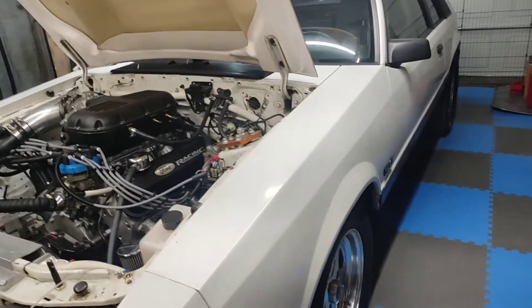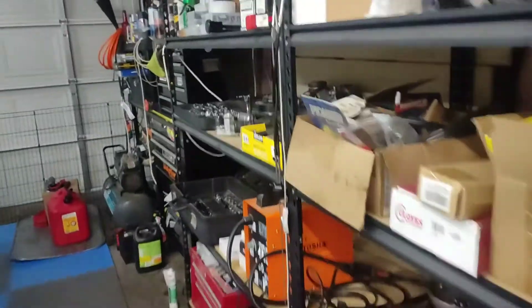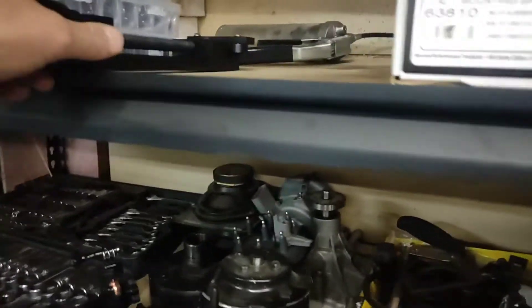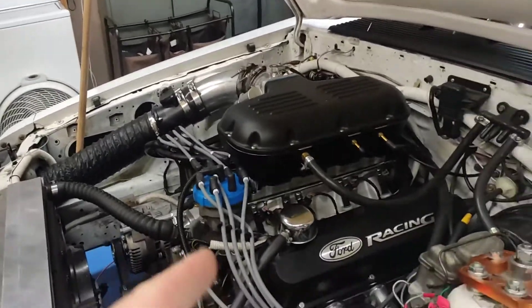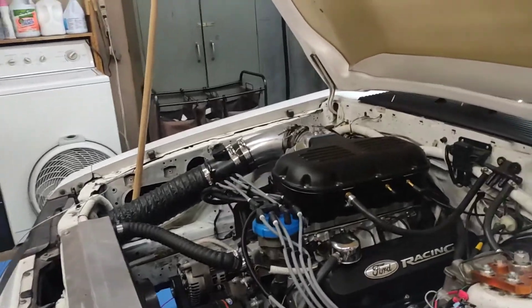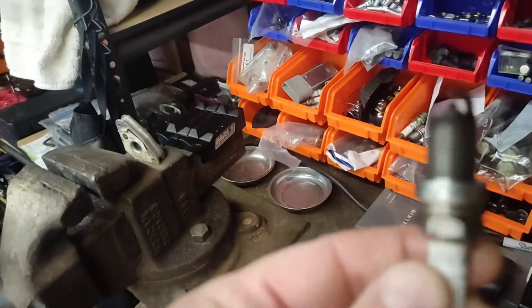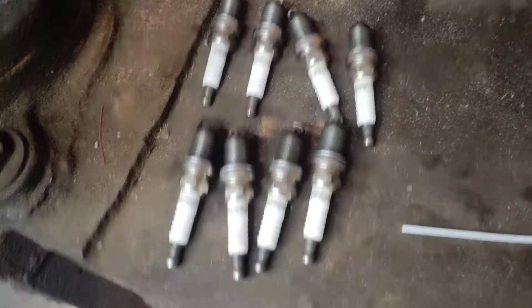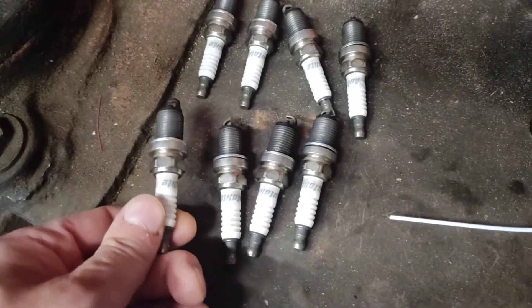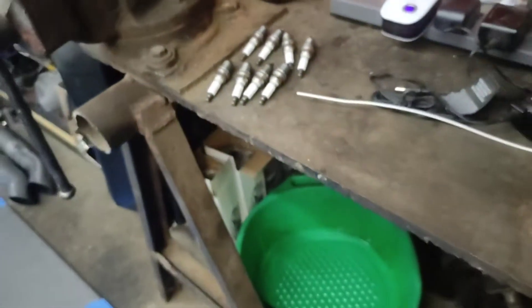We did a little more weight reduction and did our first oil change in the car. I cut the filter open and everything looked good. We went back in with 10W30 — 6.5 quarts. We also put a fresh set of plugs in. These are the Autolite 3924s that came out; I put a fresh set of 3924s in, gapped at 45 thousandths. That should be good there.